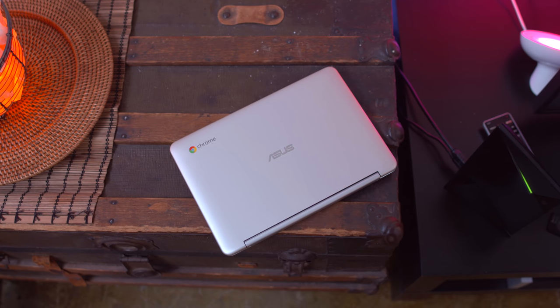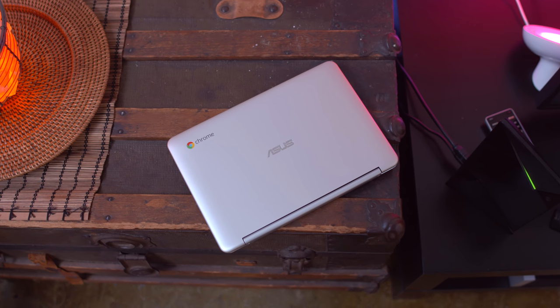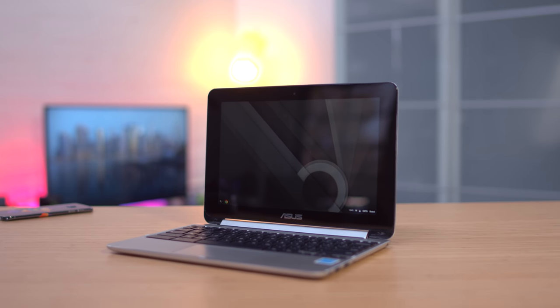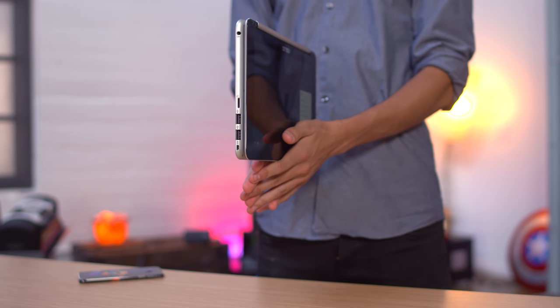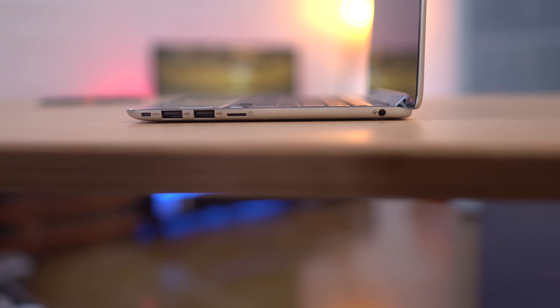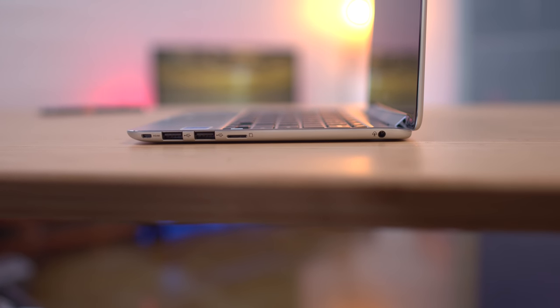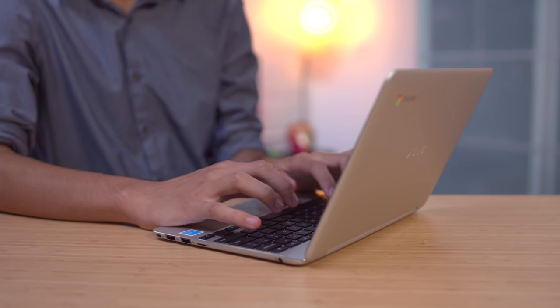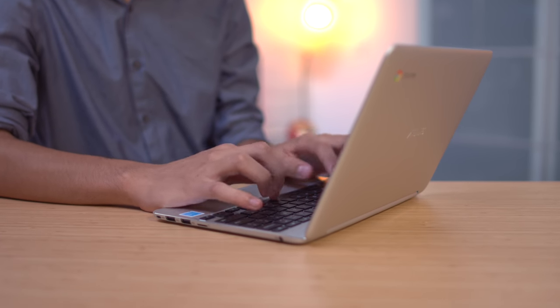Staying on the laptop theme, if you don't have a ton of cash and need something basic for taking notes and Google Docs, the Asus Chromebook Flip is a killer option. It has a 10.1 inch touchscreen display with a resolution of 1280 by 800, and like the name implies it can be flipped 360 degrees and used in laptop or tablet mode. You get 2 gigs of RAM and 16 gigabytes of internal storage, expandable through USB and micro SD. This runs Chrome OS so it has its limitations, but if you need an inexpensive multi-function laptop for taking notes, you should seriously consider it.